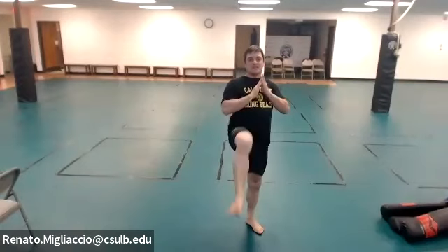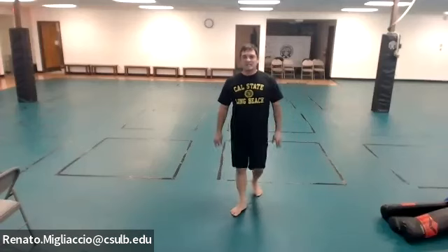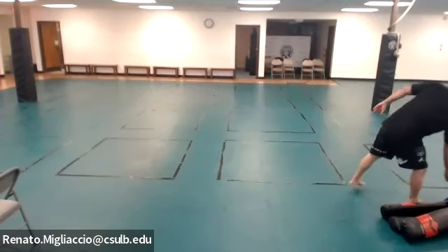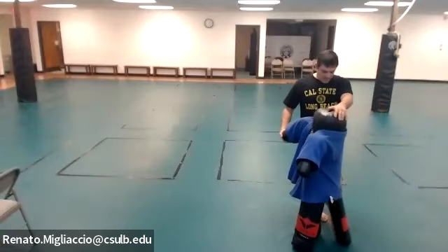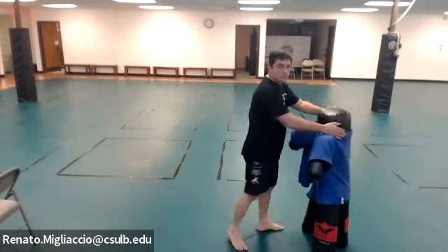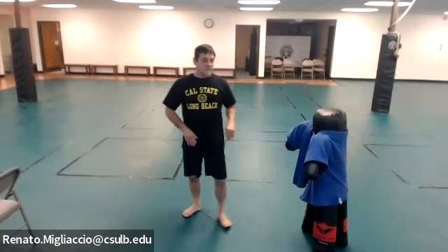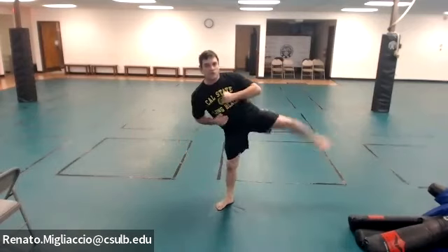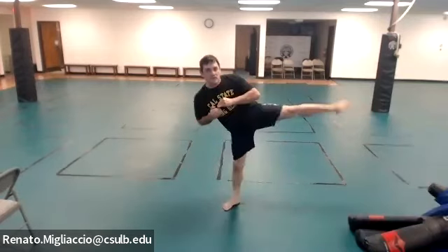Next is the side kick, similar to the push kick but sideways. It requires more training, so for self-defense stick to the snap kick to the groin or a knee at close range. For the drill: bend and extend side to side, fast. Make sure you push, don't just lift. Ten reps.